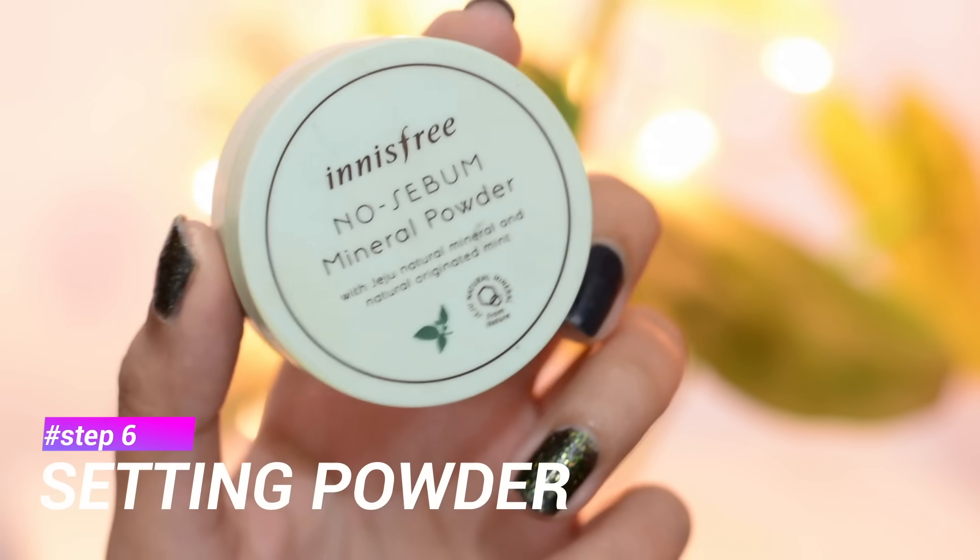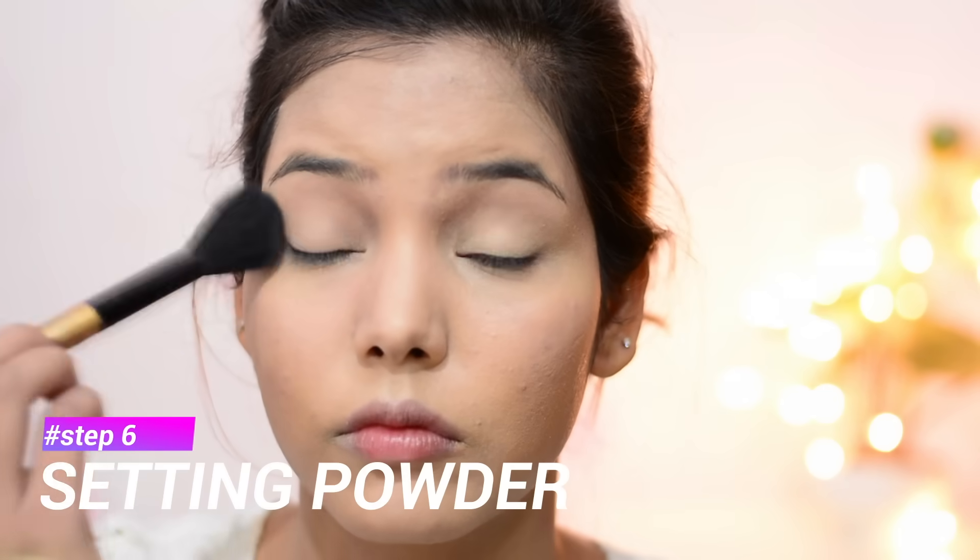I'll use the Innisfree Mineral Powder to set everything in place.